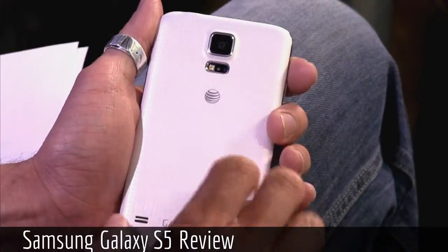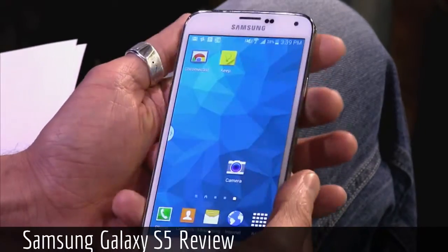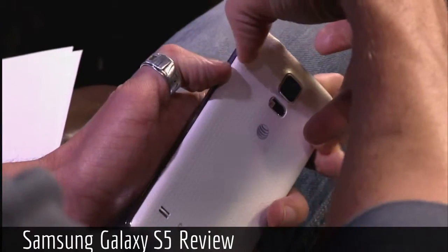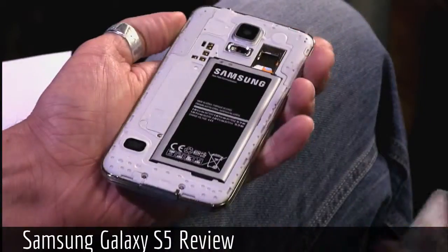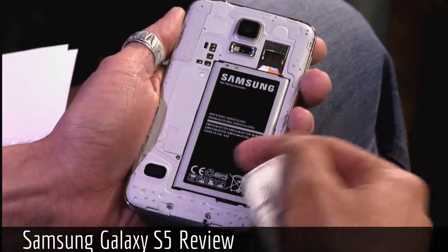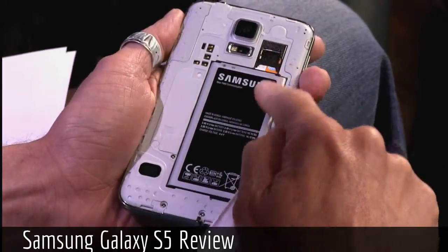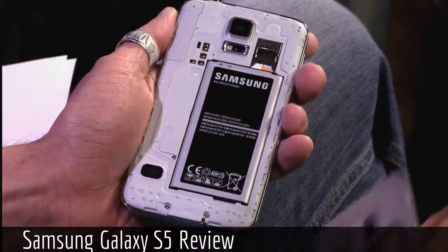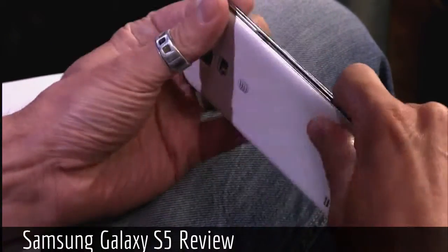I have some samples we'll get to in a second. 2.1 megapixel front-facing camera. It has a 2800 mAh battery underneath, and you can replace it just like their old ones. The battery is really long and slim. The phone is very large, but it's also very thin.